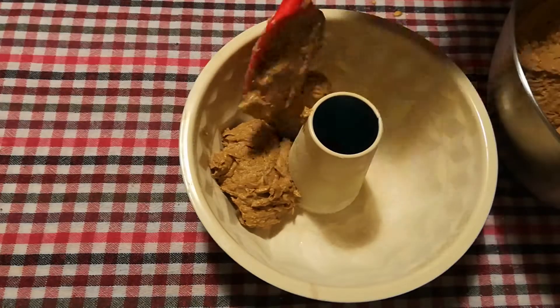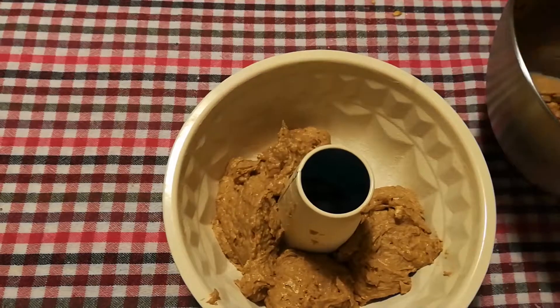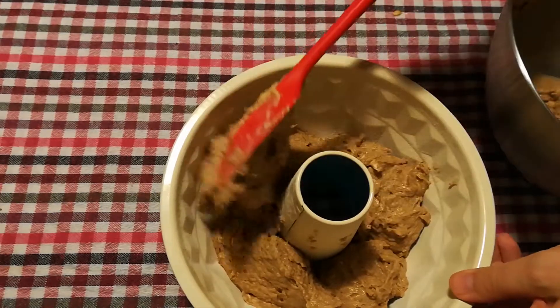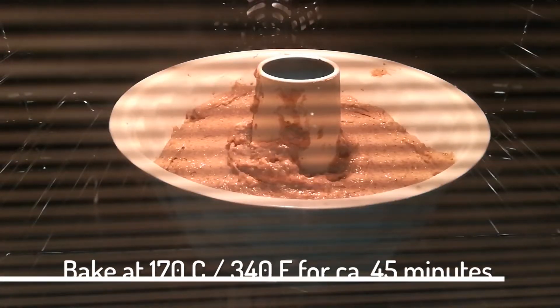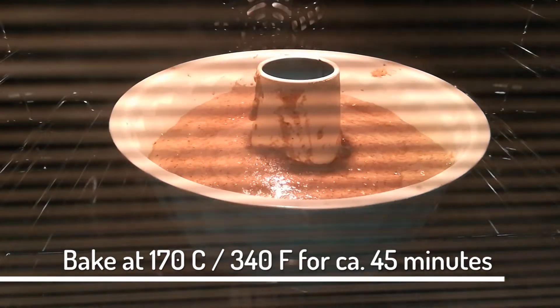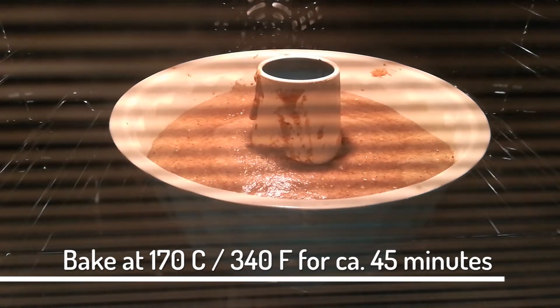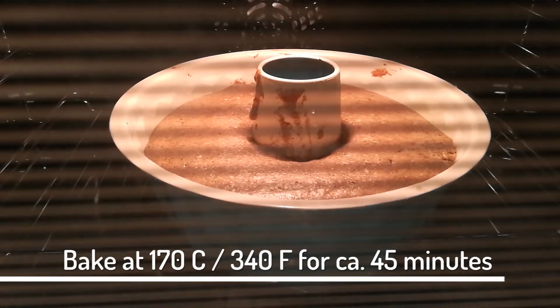Moving on, add the batter to a baking tin that you have prepared beforehand and off to the oven. Depending on how deep your baking tin is, you'll need to bake this at 170 degrees Celsius for at least 20 minutes if your tin is shallow, or up to 45 minutes if it is as deep as mine here.